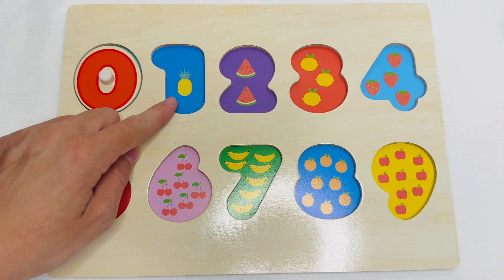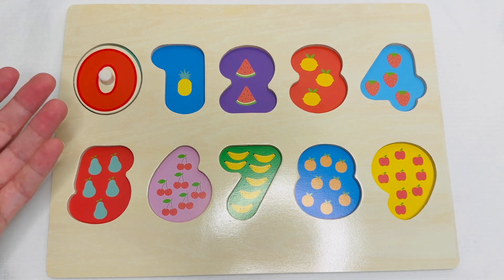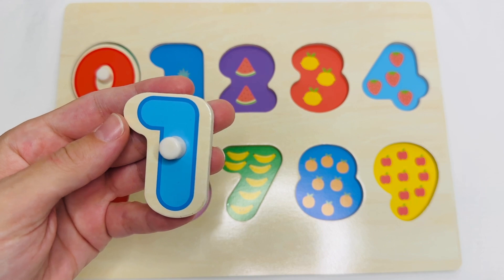This fruit is pineapple. How many pineapples are there? Let's count. One. One pineapple. This is the number one. Let's put it on the puzzle.